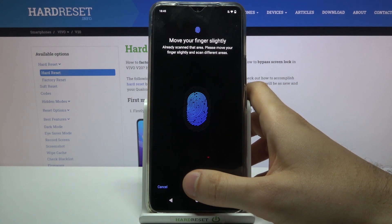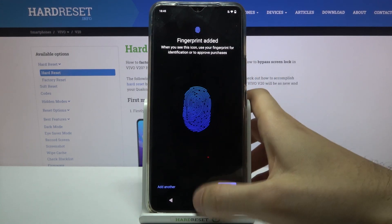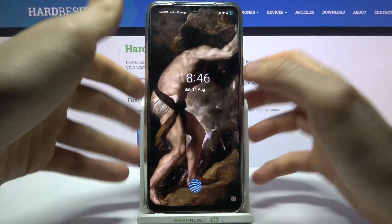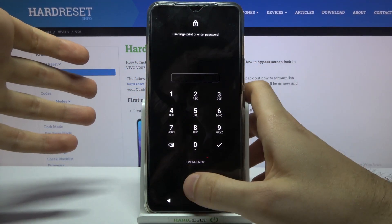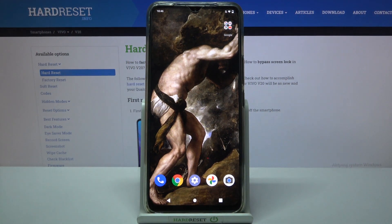Fingerprint added. Now, for example, we can unlock our device without entering the PIN code — with only just my fingerprint. And that's it! Thanks for watching. If you find this tutorial useful, don't forget to hit that like button and subscribe to our channel.